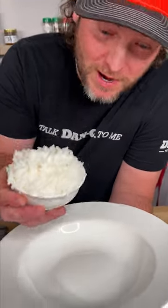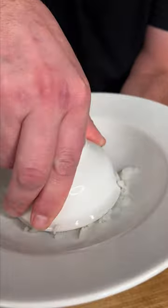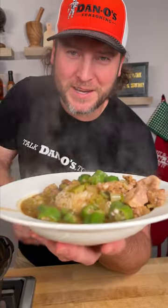Get you a little bowl, put some white rice in it, turn it upside down, get you a big ol' scoop, and go right in over the top. That right there, my friends, is how you do it.